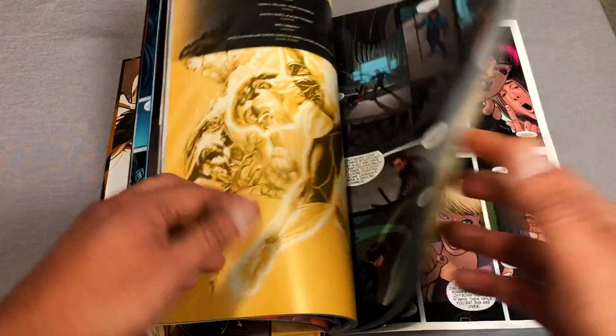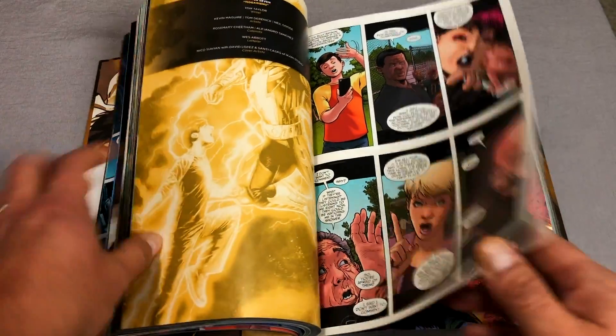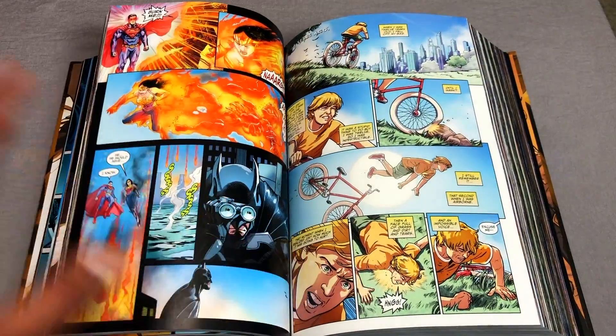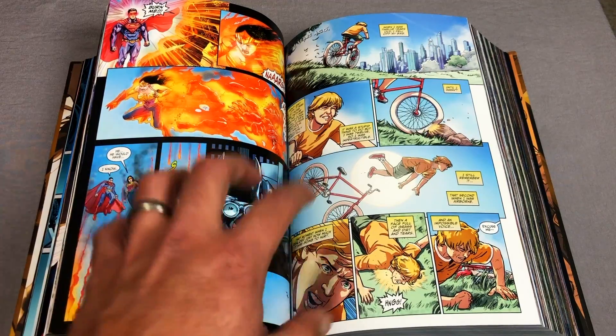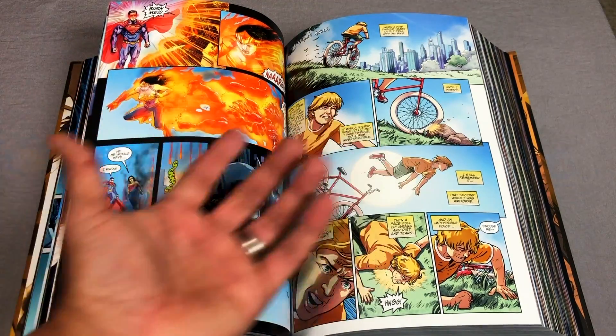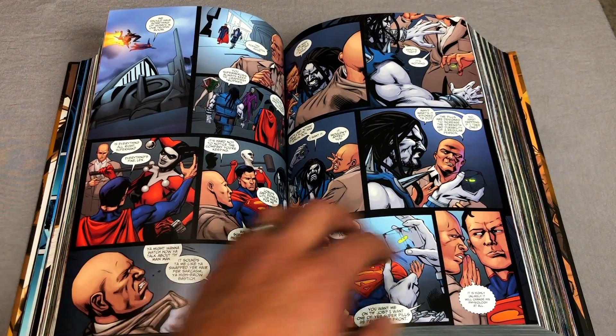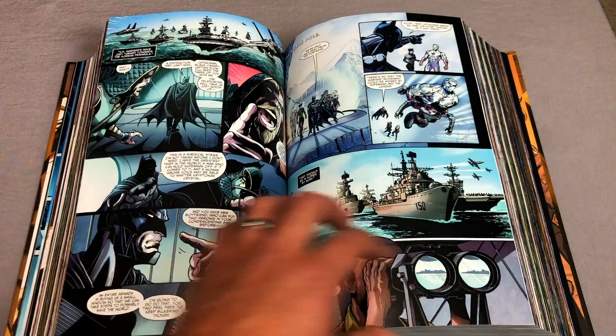Wonder Woman is on Superman's side, while Batman refuses to give in and refuses to kill, because that's not what superheroes do. Even within the ranks of the Bat family there are betrayals — some join Superman's side, some join Batman's side — and that's always fun to see. This doesn't take place in the main DC universe; it's an alternate timeline.